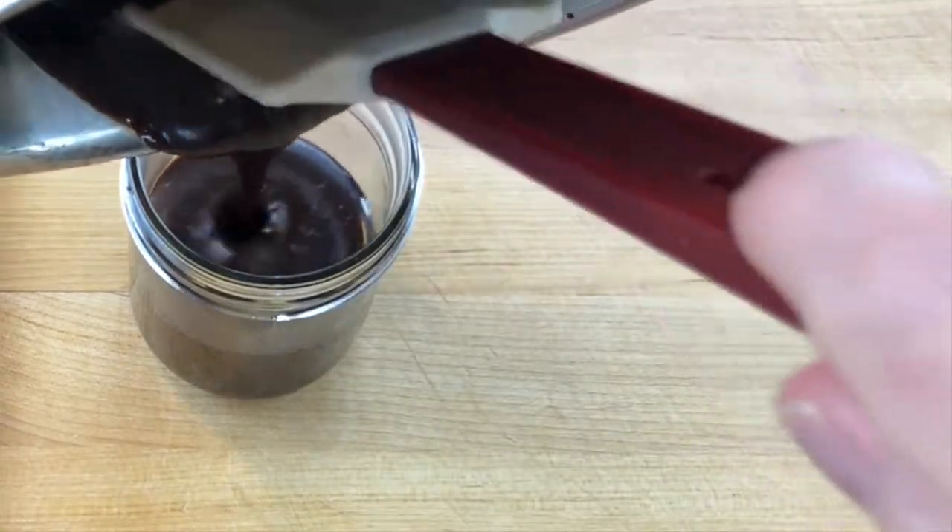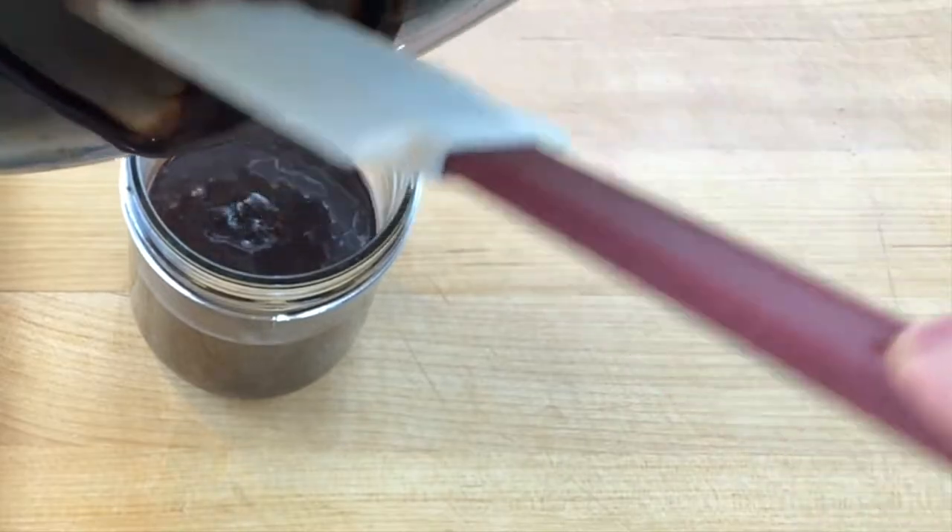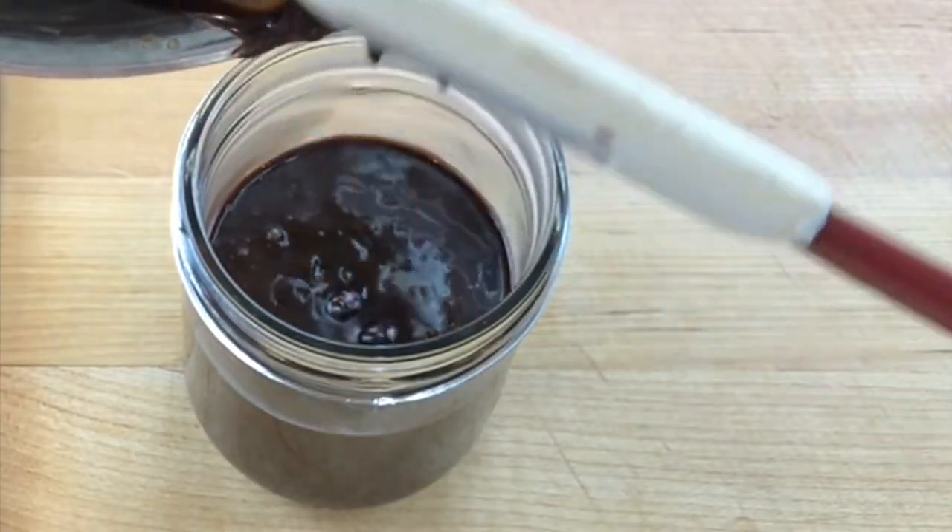Keep the sauce warm until you want to use it, or drizzle the sauce over an ice cream sundae. Hot fudge will thicken as it cools, and stored in the refrigerator it will be at its best for about a week.